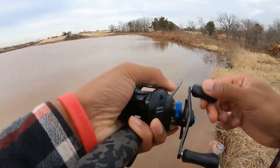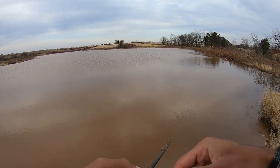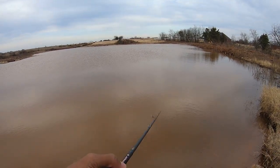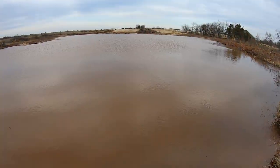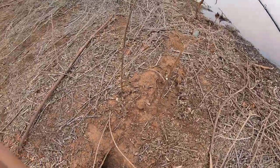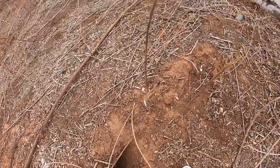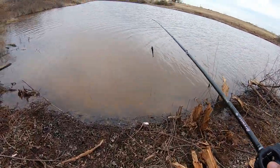Oh man, that had to be a tuft of grass or something — man, that felt like a fish. There's a nice little animal hole of some kind; hopefully nothing comes up and snatches it. That's why we're over here — let's try.